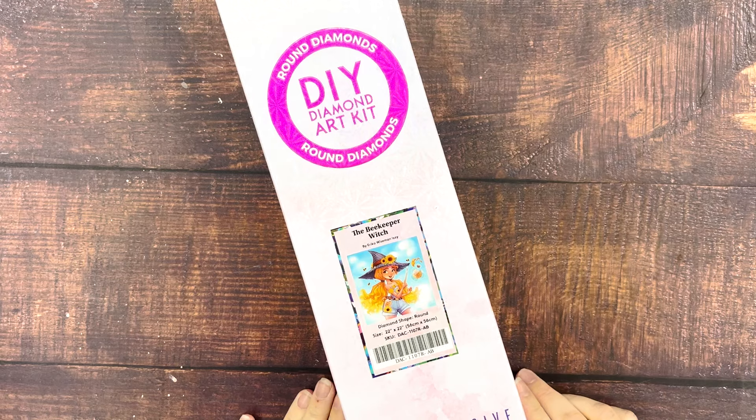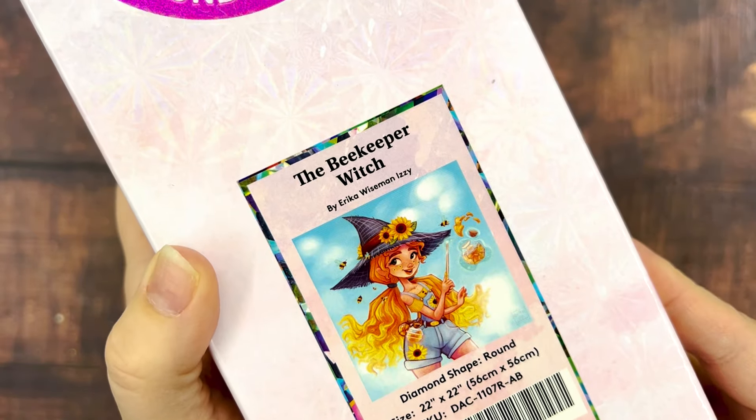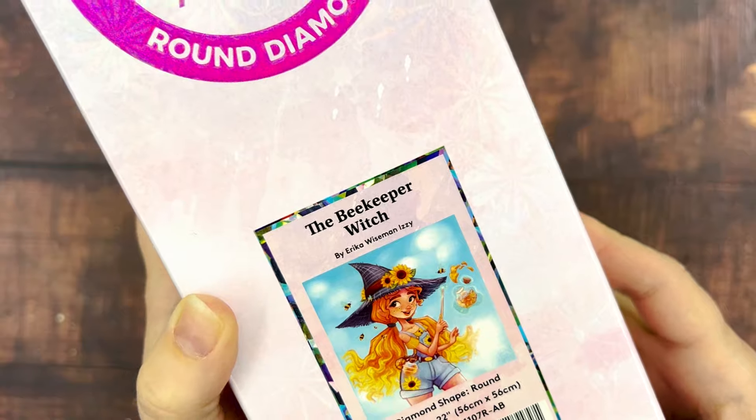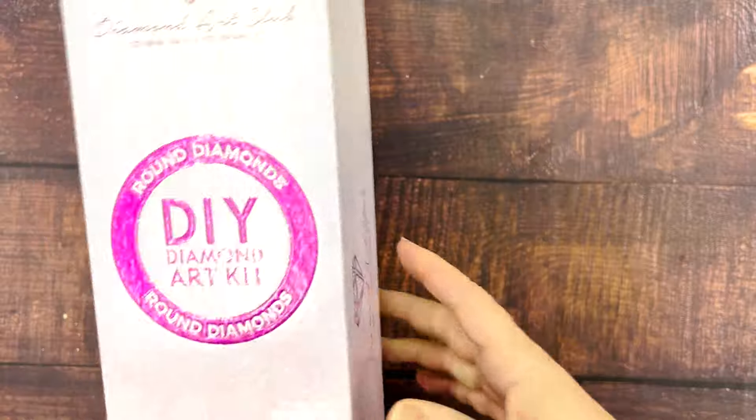So this is the Beekeeper Witch. It's also by Erica Wiseman. Interestingly, this actually says Erica Wiseman Izzy, which I haven't seen before. She usually either goes by Erica the Goober or just Erica Wiseman, so that's new.